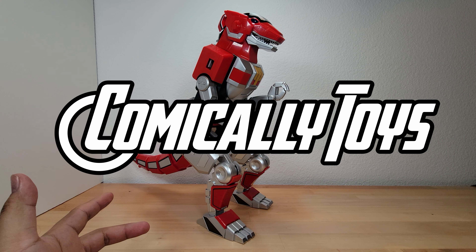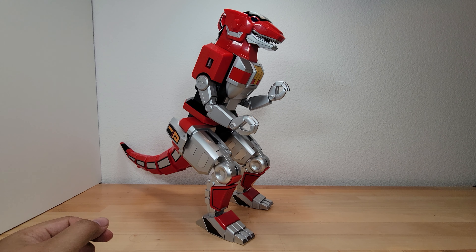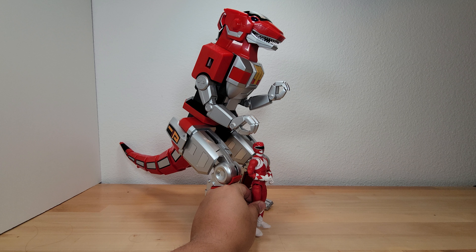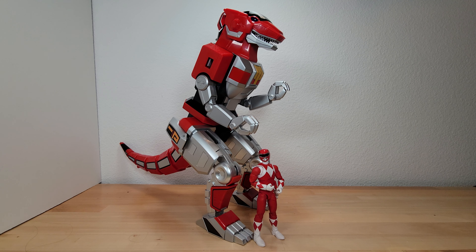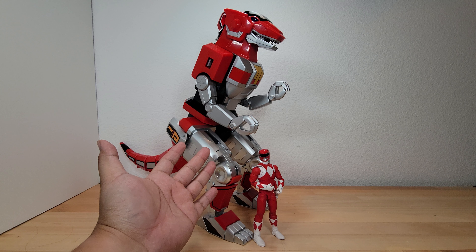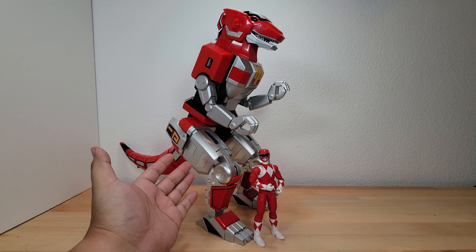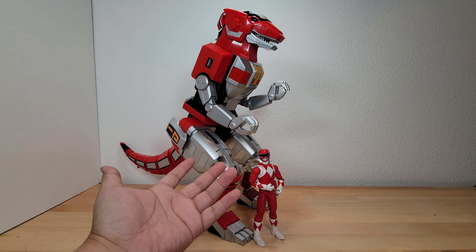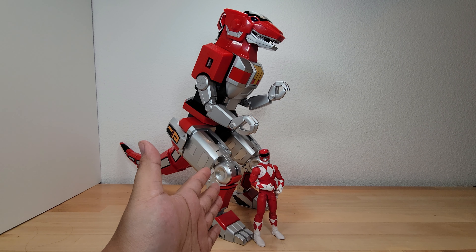The Tyrannosaurus Rex — from here on I'm going to call it T-Rex for short, just because Tyrannosaurus is a bit long. Here it is in all its glory. Here is our Power Rangers Lightning Collection Remastered Red Ranger so you can see just how big this T-Rex is next to the Red Ranger. Obviously not to scale, but this is the biggest one possible to get at this point.